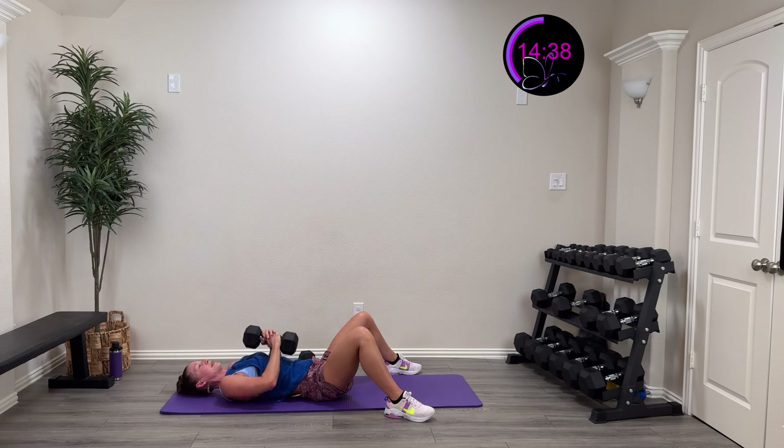Halfway there — and then we'll finish out with one more skull crusher. Always sounds so morbid! Come on, in and out — you got this. Ten more seconds. Five, four, three, two, one — and rest. Okay, last one of the skull crushers!